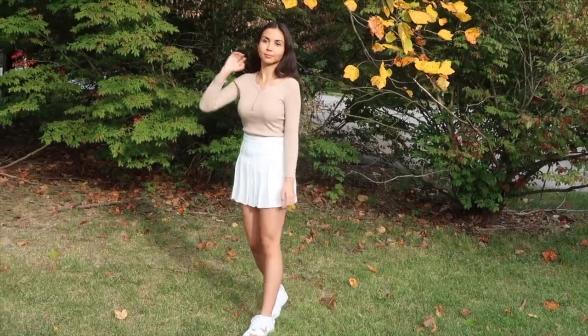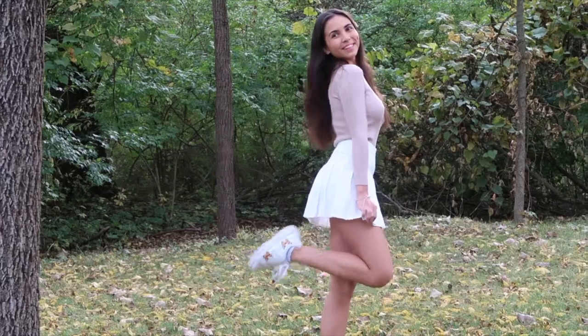We paired this white pleated tennis skirt with a blush long sleeve top, but you could also pair it with a sweatshirt with a collar for a more trendy look.